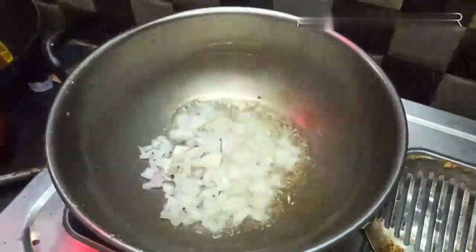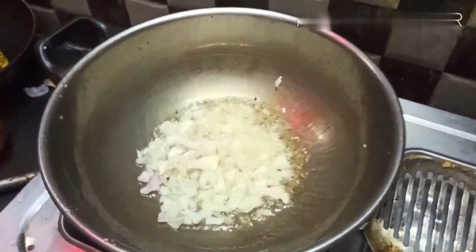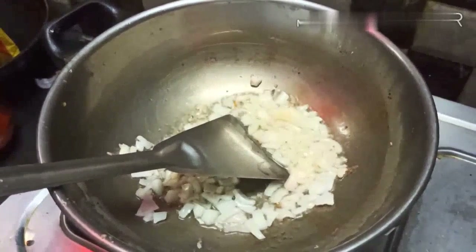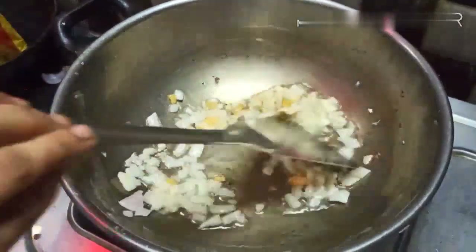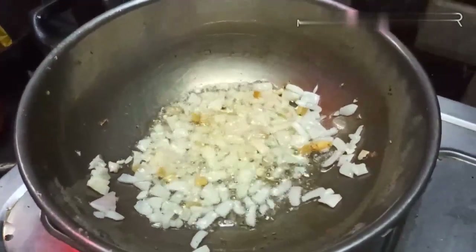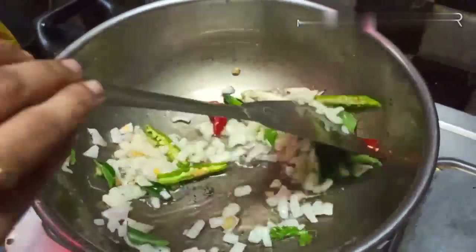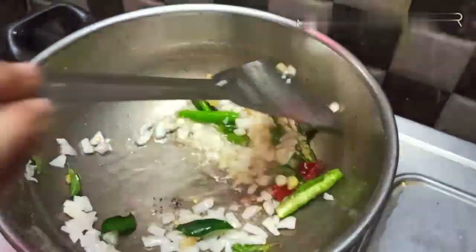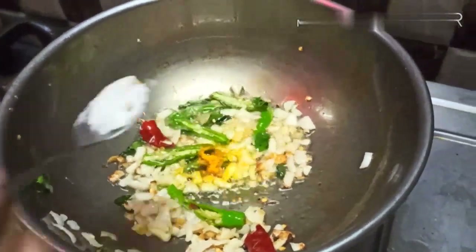In the pan, add some onions and chop them a little bit. Now we will put 2 ingredients in the pan, along with 1-2 more ingredients. Add salt.